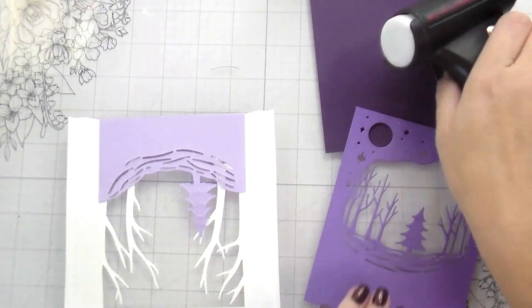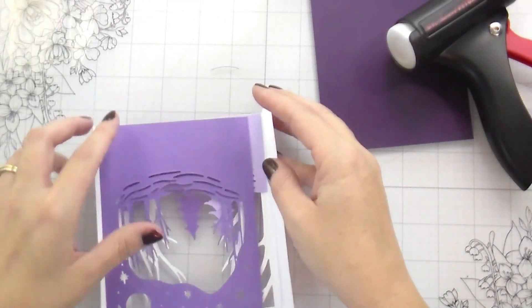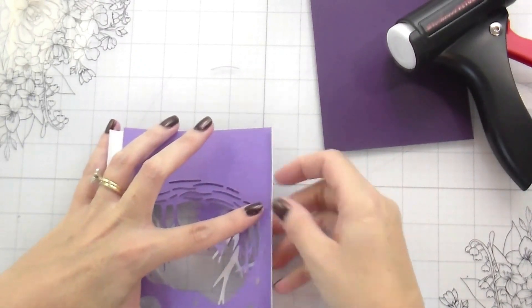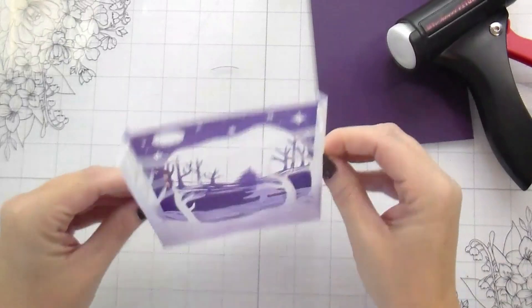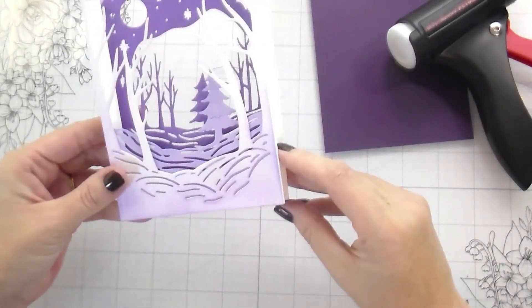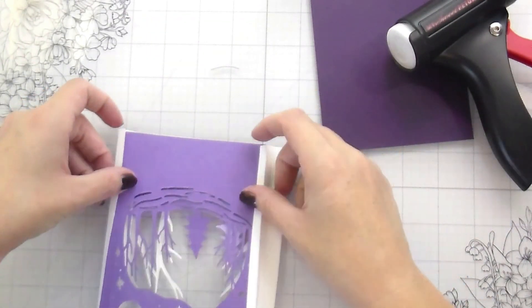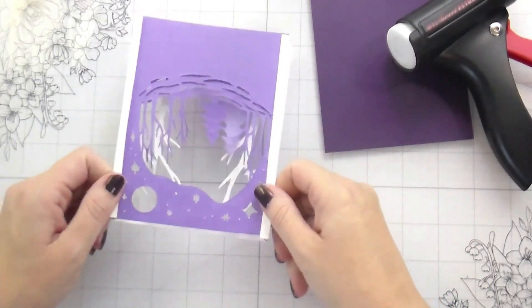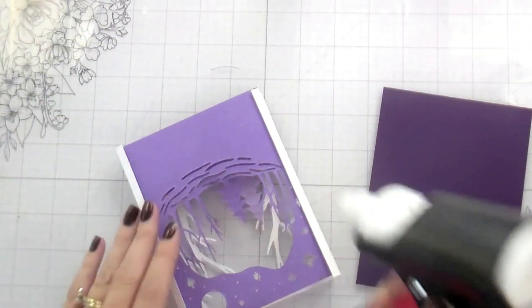Now once we have that piece done, I'm going to flip the shadow box portion over and for my first layer, I'm going to adhere it directly behind — so this is right up against the back of the card. For each one of these layers, you do want to trim them down slightly smaller than an A2 size card, because otherwise you're going to run into the problem that I did, which is they were bowing because I wasn't giving them enough room and I was applying too much pressure to the sides with my spring. For the third layer, I'm adhering it to the next fold. There is a pretty good gap between the first and second layer, but if you wanted them closer together, you could do a score at three quarters of an inch.